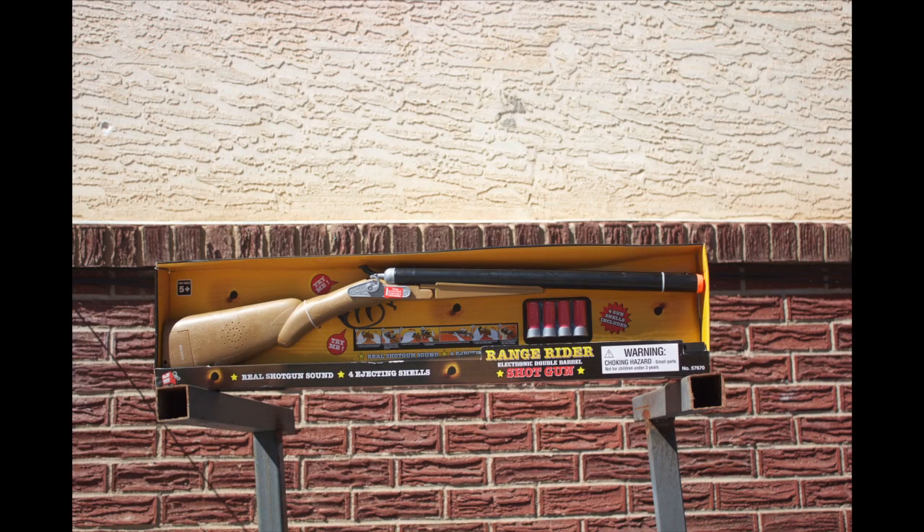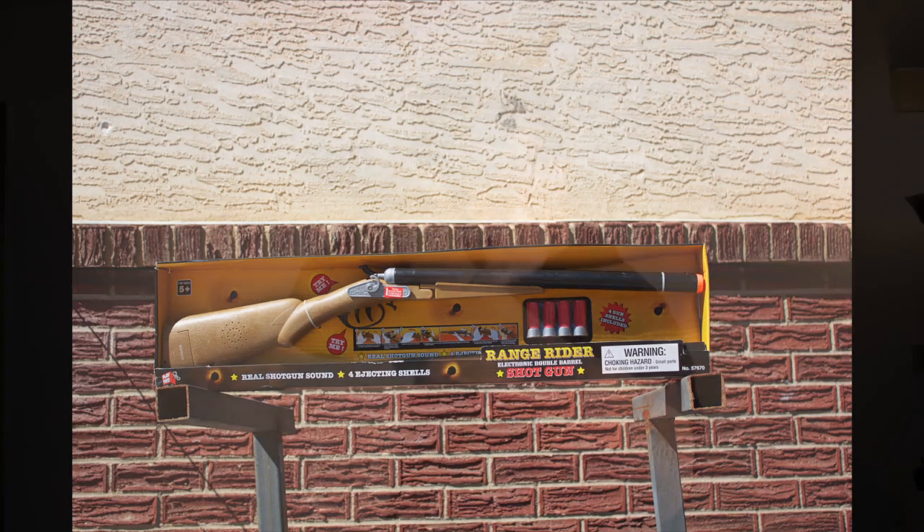Sure, $8 is more than we usually spend, but this baby is worth it. Pretty slick, huh?